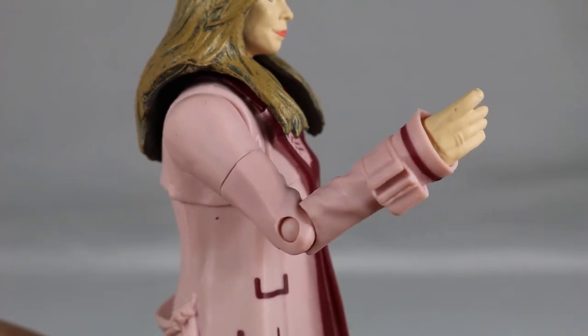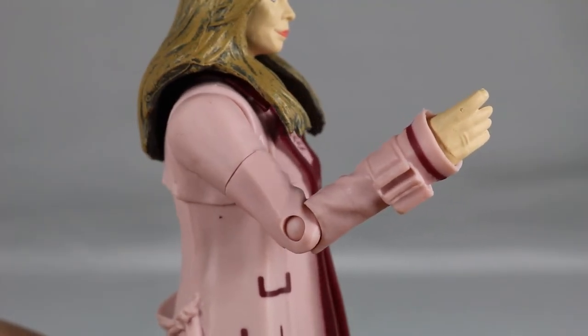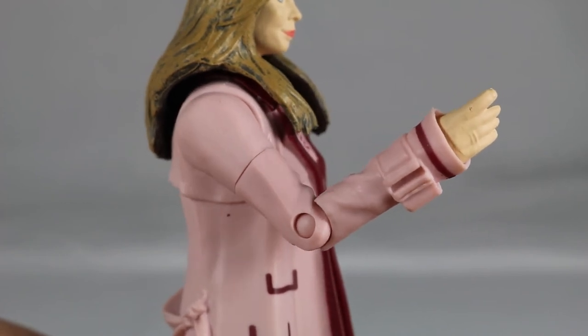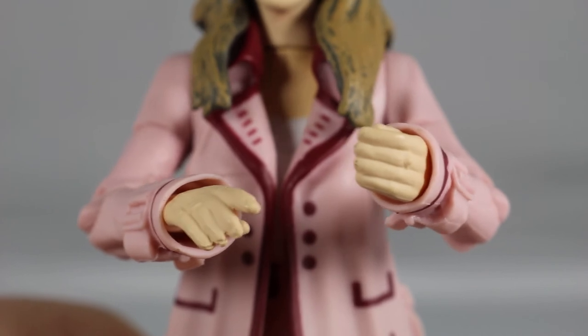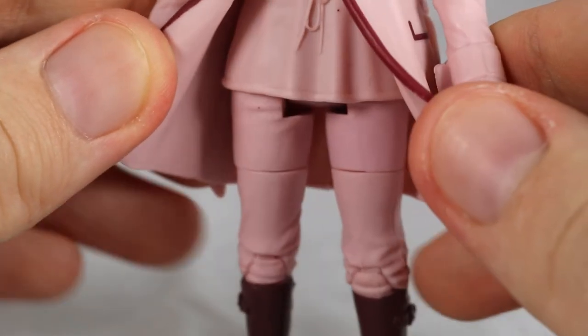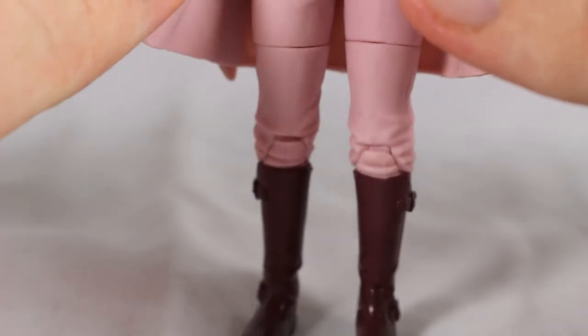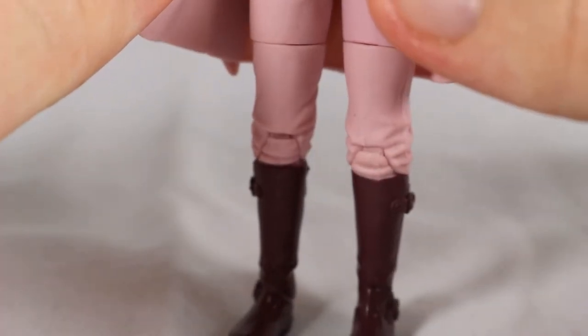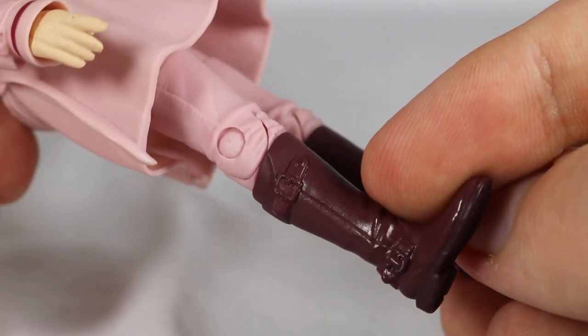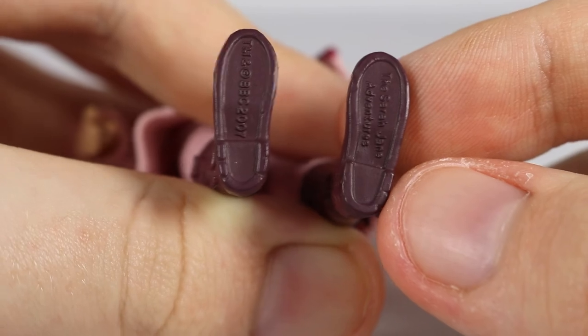Her arms are covered by the pink coat and continue the creasing and wrinkling effect with some added sculpted detail and reddish paint around her wrist. Her hands are sculpted nicely with detail for individual fingers and thumbs. Moving further down are her pink trousers that feature some creasing and wrinkling effect at the bottom as if they were tucked into the boots. Finally her glossy brown boots feature some sculpting detail for the small bows, with some legal gobbledygook under her boots as well.